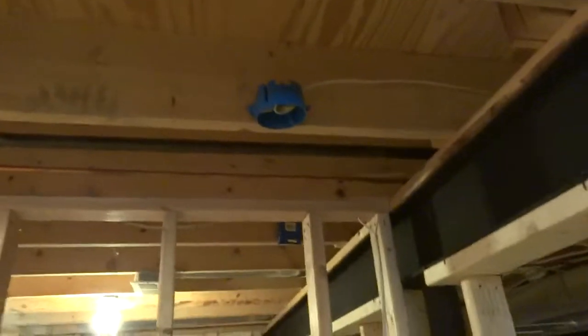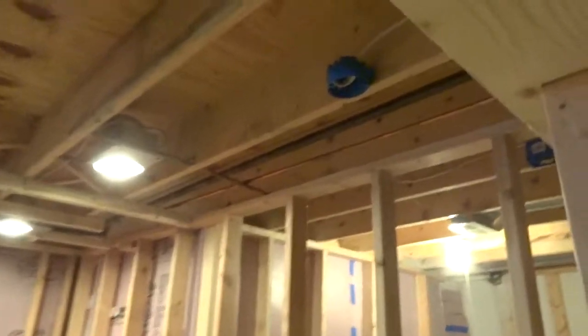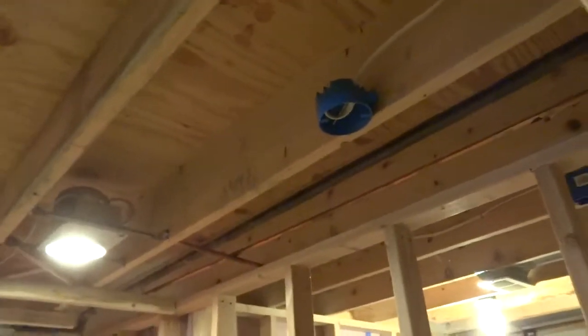I also have a smoke detector, which I wired in series with another smoke detector that I had in my basement already. That's for safety because I have a bunch of electronics in here.